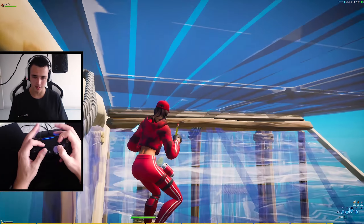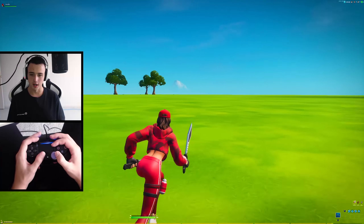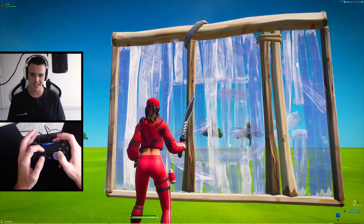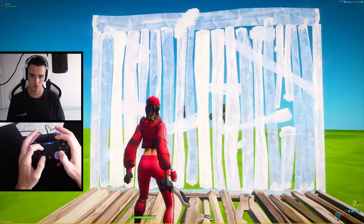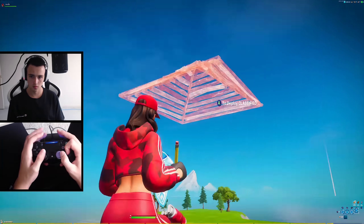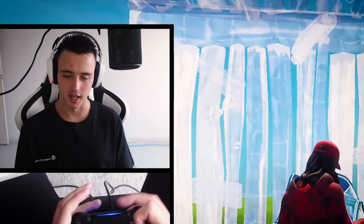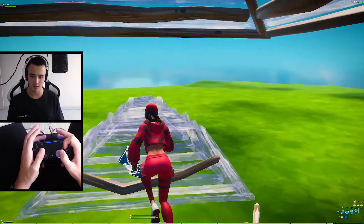I actually thought this wouldn't be hard, but yeah, this would take a very long time to learn. Let's try wall editing. Edit, select, confirm. Fastest editor in the world! I'm insane. Doing double jump outs. It's not that hard — okay, it's very hard. I actually don't mind this, like, once you get a little bit used to it. Okay, I'm not used to it.